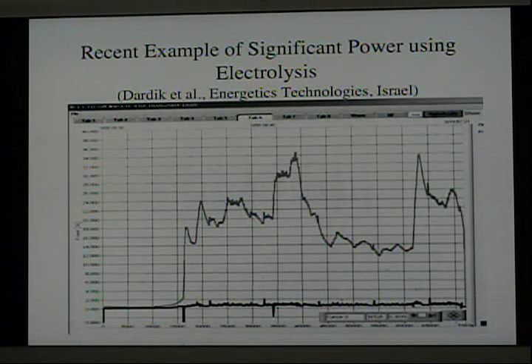Let's look at some individual studies. Here is a recent result reported by a company in Israel. This is an electrolytic study using palladium as the cathode and heavy water as the electrolyte.